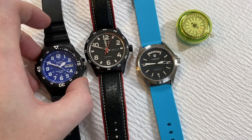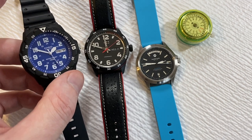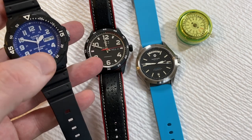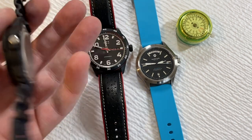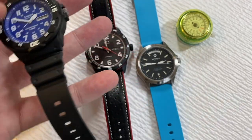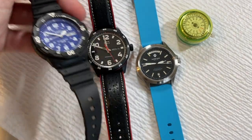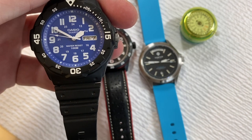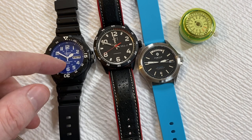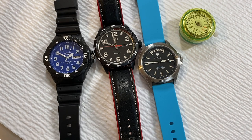Here's one of the popular Casios, the MRW200H. I love this watch — it's what I wear to the beach or water park. It's an excellent 100-meter dive-style watch, even has a rotating bezel, and it's only 20 to 30 bucks. It has what Casio calls the 5125, which is really a Miyota 2305 movement, and would run you less than $10 if you were buying one.